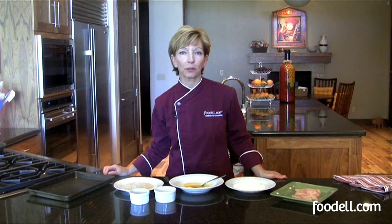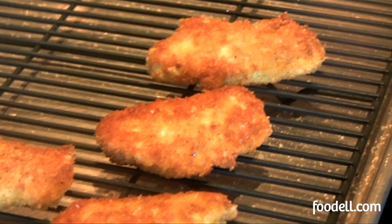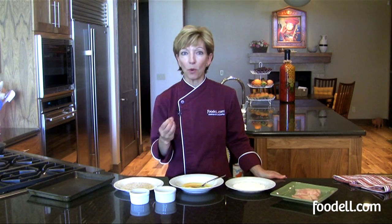I'm Chef Susan O'Dell. Welcome to the Foodell Kitchen. When you see something on a menu called breaded chicken or breaded fish or breaded shrimp, you know it's going to have a nice crispy texture and be probably delicious and moist.